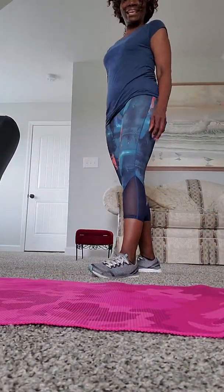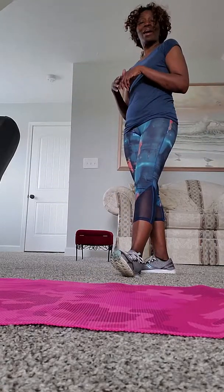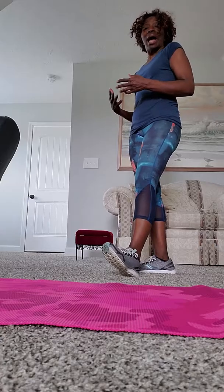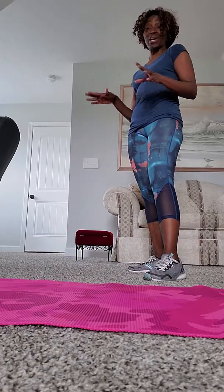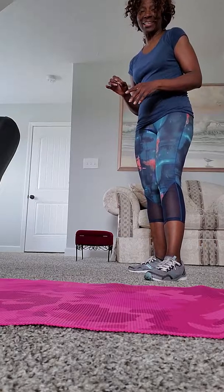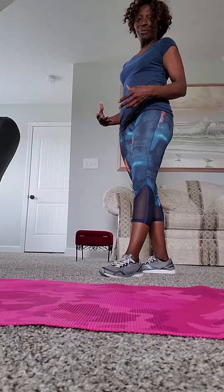Hey everybody, this is Ann Cross coming to you today and I pray that you all have a great day. I wanted to let you know that we have got the Crazy 8 workout today. It's a great one, it's a good one, it's a full body workout, so get ready for it.